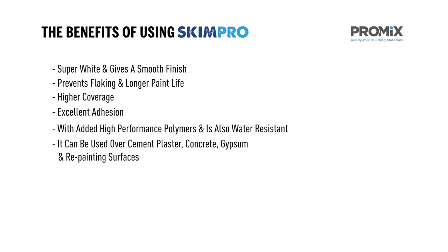It can be used over cement, plaster, concrete, gypsum and repainting surfaces. Suitable for internal and external use.